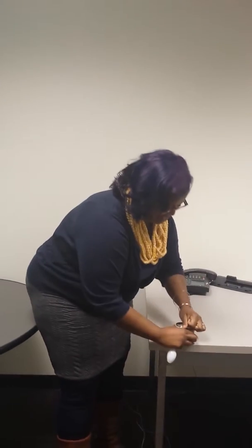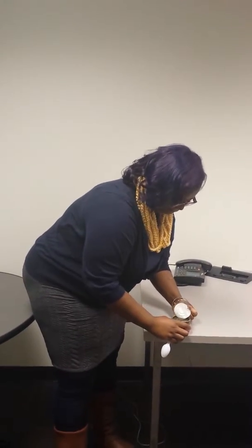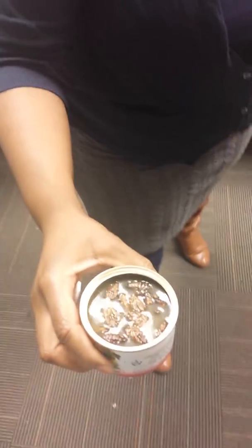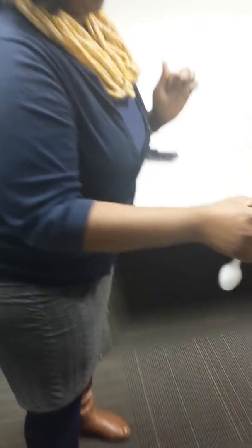Here we go, I'm going to open up the can. Oh, that is a strong smell. You can see they're kind of floating in there. Oh my God.